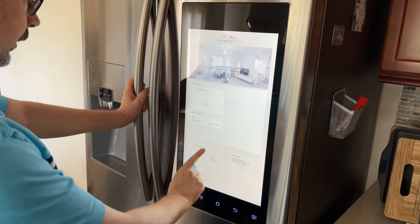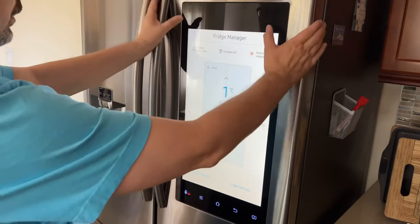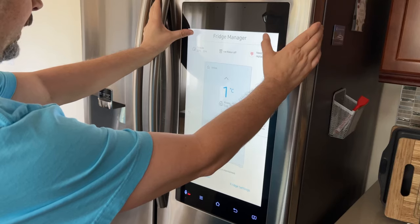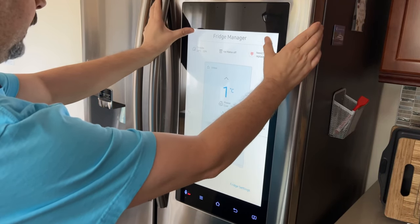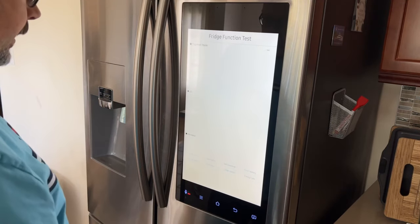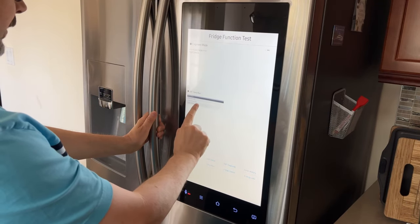We're going to go to the fridge manager. In the top right and left corners, go right and left, back and forth — right, left, right, left — until you get into engineer mode. Then go to fridge function test, forced run, and select forced defrost.